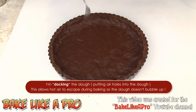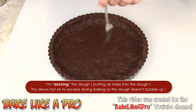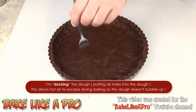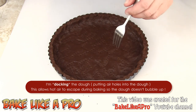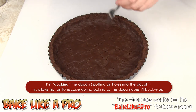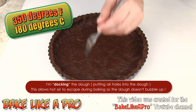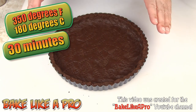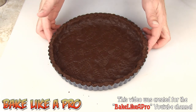Our next step is to grab a fork and dock our dough — just go around and put little holes all the way around. Then I'm going to pop this into the fridge for 30 minutes so it cools down, and then into a 350-degree oven for 30 minutes. So right now into my fridge, let it chill for half an hour, then into my oven at 350 degrees for about half an hour, and I'll come back and show you what I did.